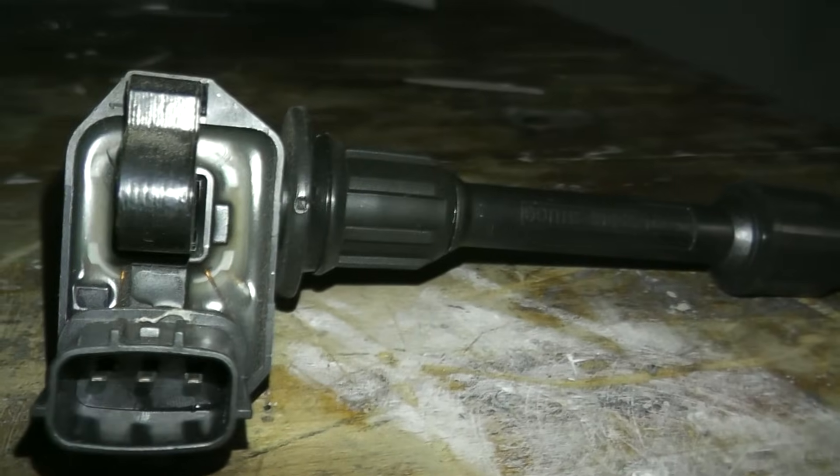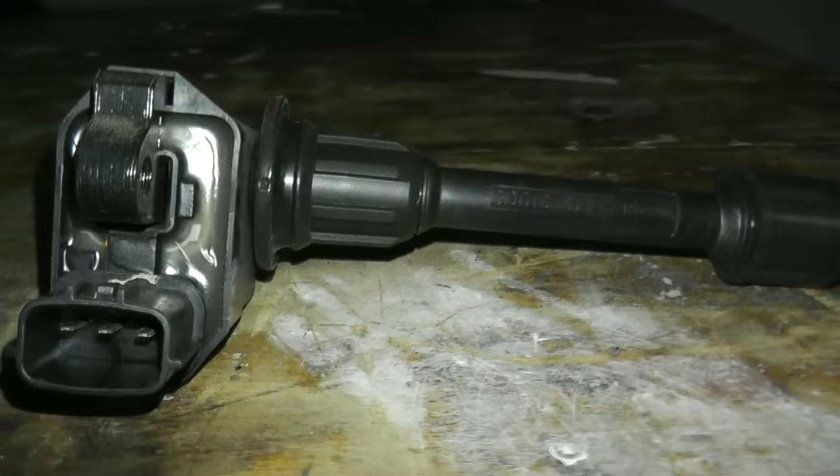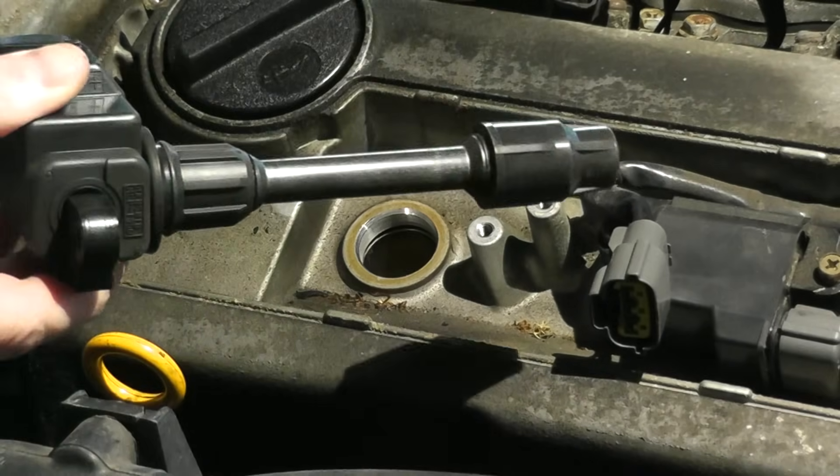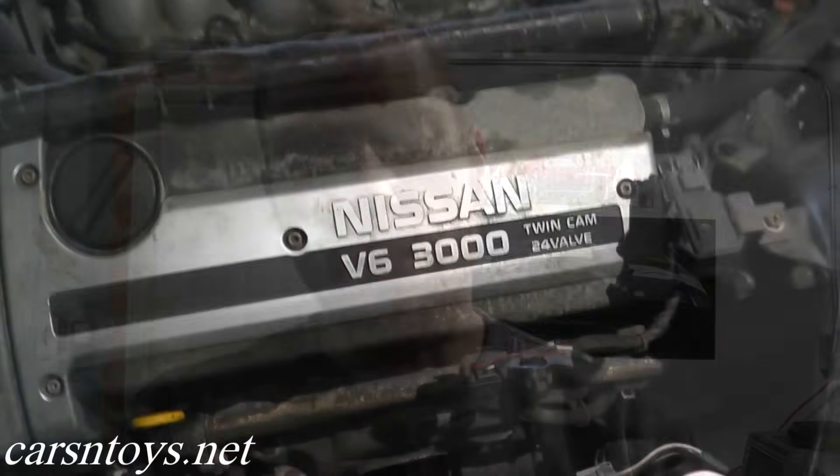Today we'll be looking at an ignition coil. I'll quickly show how you can test one of these while the vehicle is running — for example, if you're running on four out of six cylinders or the car is running really rough and you're pretty certain it's not running on all cylinders. I'll also show how you can test the coil pack while the vehicle is off. It's pretty simple.